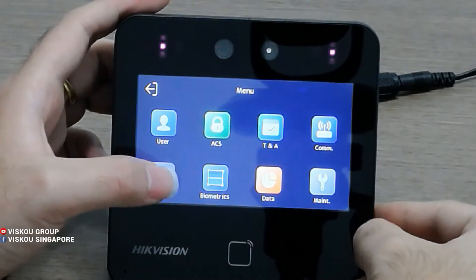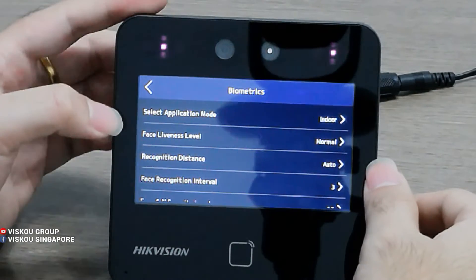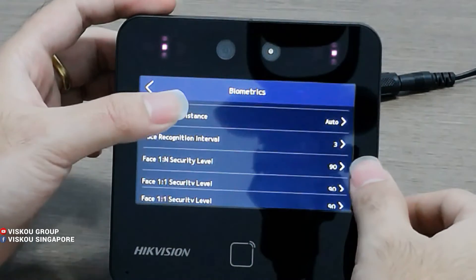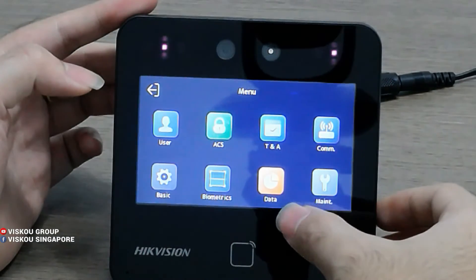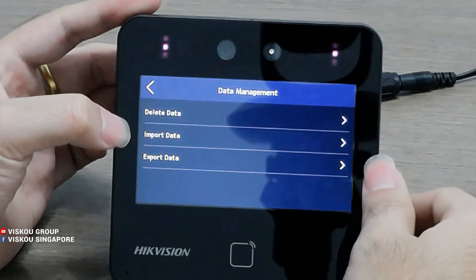And here is the Biometric setting. You can configure the face brightness level and recognition distance — set it to auto. You can also set the security level higher. For Data, you can delete data here, import data, and export data as well.